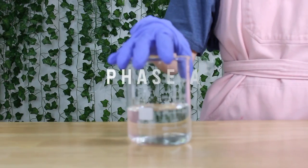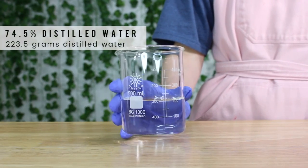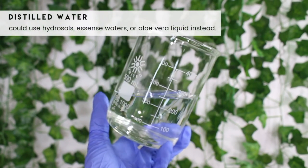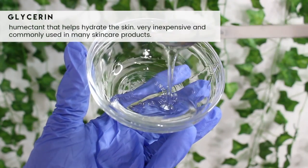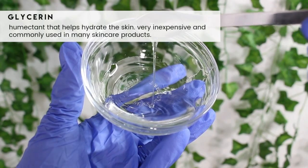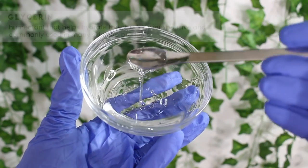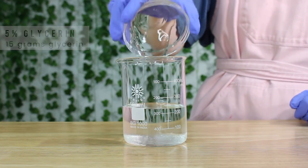We are starting with phase A, which is the water phase. I'm using 223.5 grams of distilled water. You could substitute a hydrosol, essence water, or aloe vera liquid if you'd like. Then I'm adding in 15 grams of glycerin — this is a humectant, it helps hydrate the skin, it's really inexpensive, and it's commonly used in skincare and haircare products.